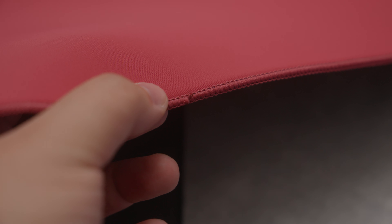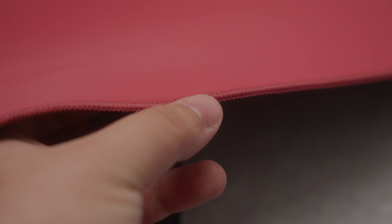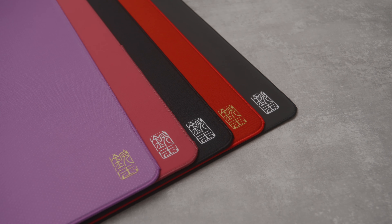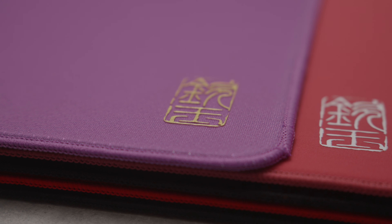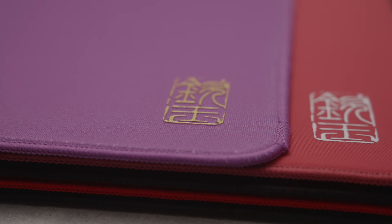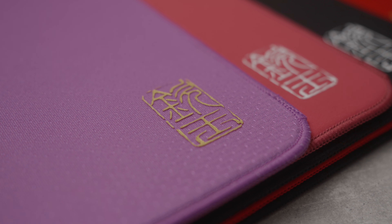The stitching on each pad is slightly recessed below the surface and feels very tight. However, I did notice a slight issue with the stitching on my Zulong pad where it appears to be a bit uneven. Regarding the design, all of the pads feature the same logo for a consistent look, but my only concern is that the logo slightly protrudes from the surface, making it noticeable under your mouse. This also increases the risk that it might peel over time.